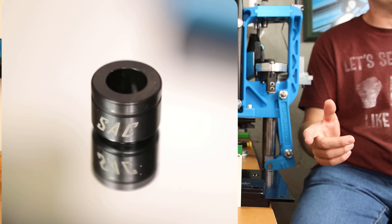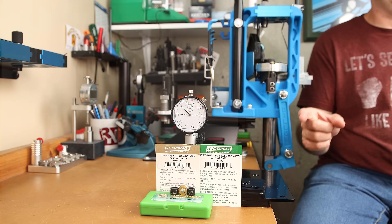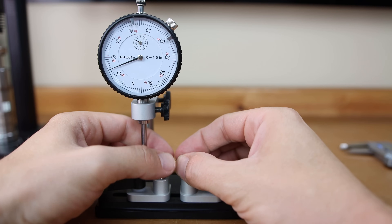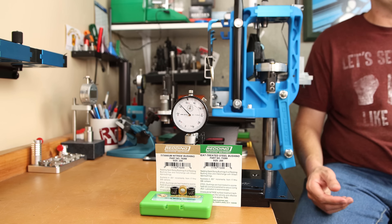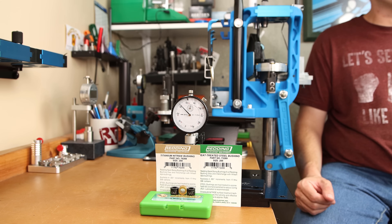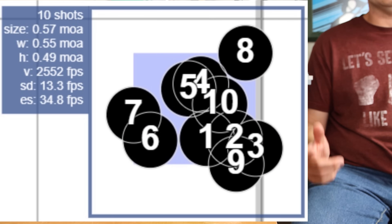Is it possible that something as simple as a different style of neck bushing can shrink your groups? That is what we are exploring in today's video. Previously we took a look at these short action custom bushings and saw that overall we had better results with run out. But does that translate on target? Today we are going to test 3 different configurations with a new load combination and see what has the best results overall for group size and velocity statistics. Let's get started.